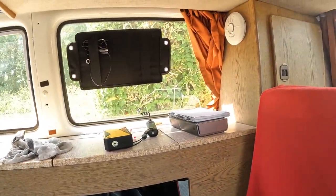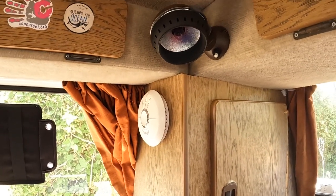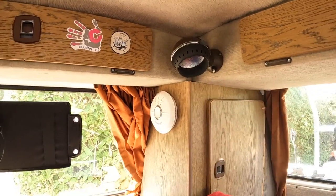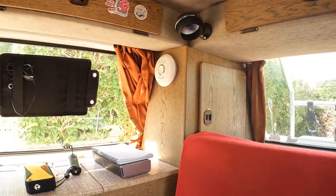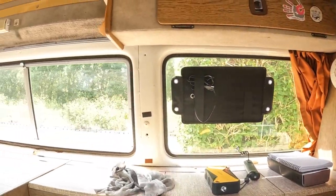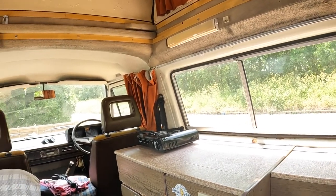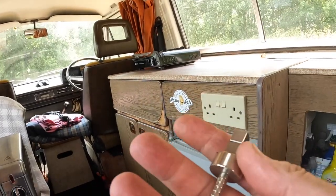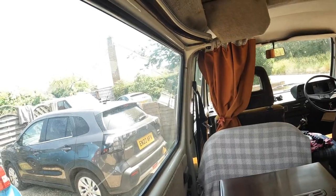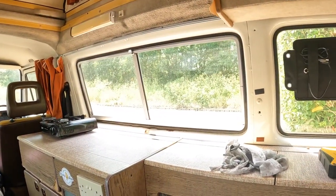New electrics, new gas. There's a fire alarm and also a smoke alarm just in case. All the original lights work, which is very pleasing. I've replaced the normal bulbs with LEDs because they produce more light and use less power. These are a handy thing to have — just a random selection of extremely strong magnets from Amazon.